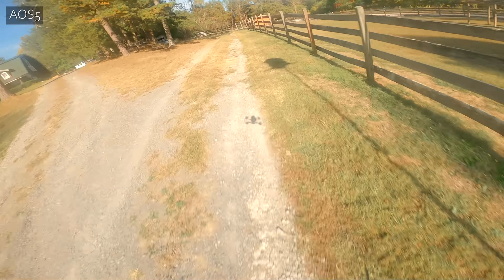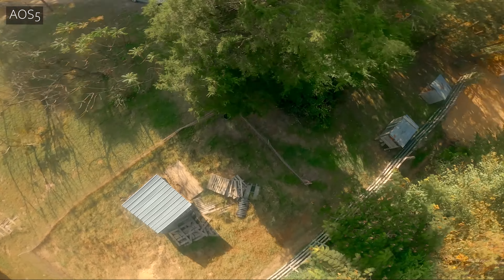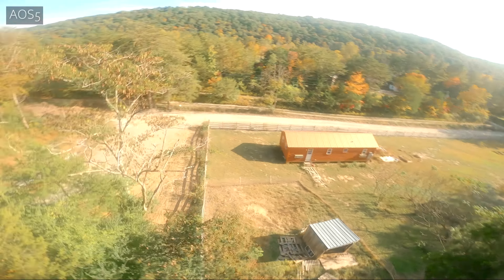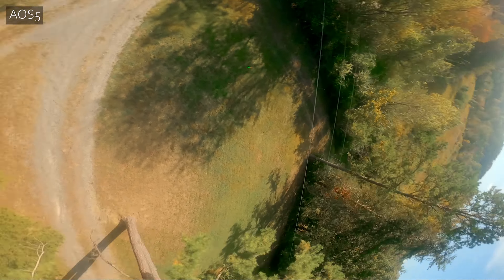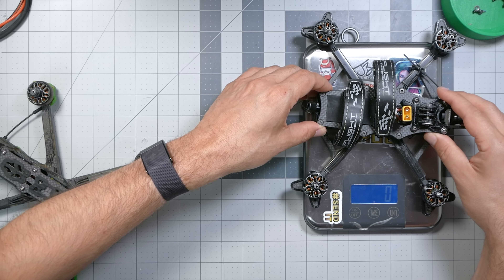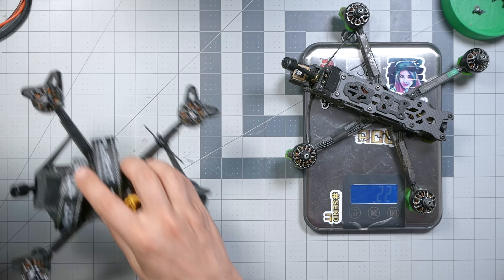A bind-and-fly like the Evoque represents about as good a PID tune as a bind-and-fly can possibly have. The fact that the AOS-5 could theoretically reach an even better PID tune if tuned to the nth degree doesn't matter, because it can't be tuned to the nth degree if it's going to be delivered as a bind-and-fly. But there are still a lot of things I like better about the AOS-5. For example, the AOS-5 weighs 362 grams dry, whereas the Evoque comes in at 28 grams heavier.